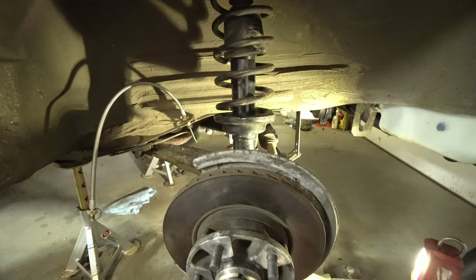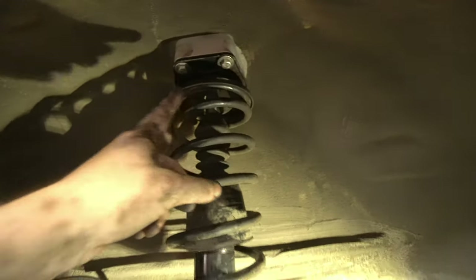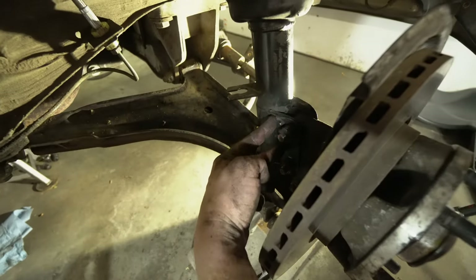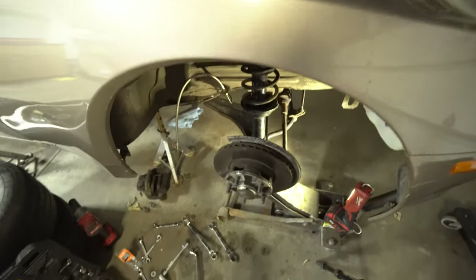Lessons learned: I would put the strut mount with the spacer in before you get the center of the strut into the shock. It is also easier if you remove your brake caliper to access the lower strut bolts. This way you can sneak the shock in from the bottom, get the bottom shock bolt in, and then get the top strut nut on.